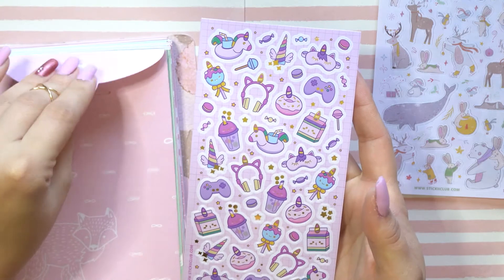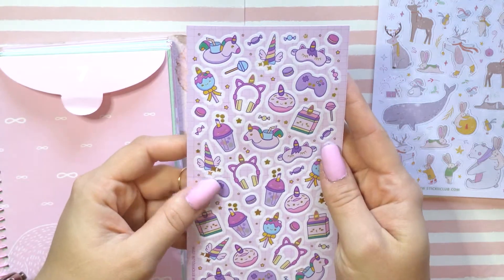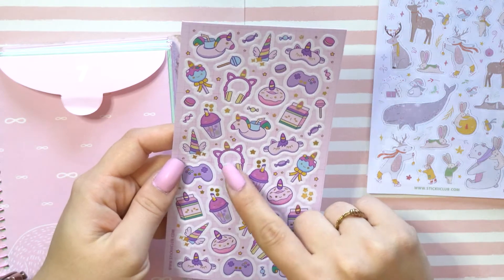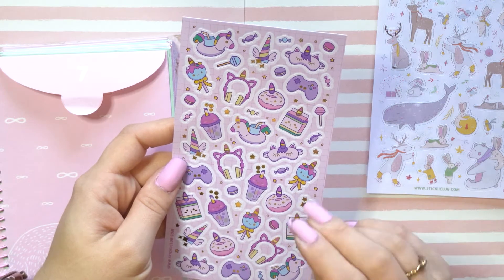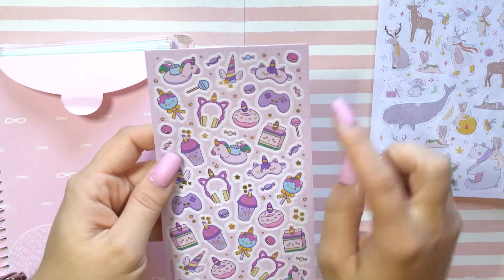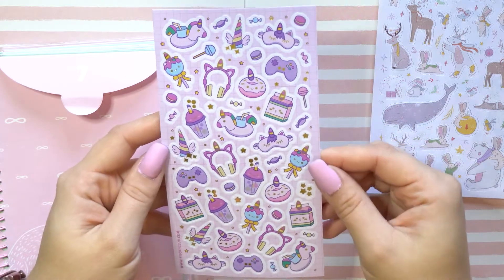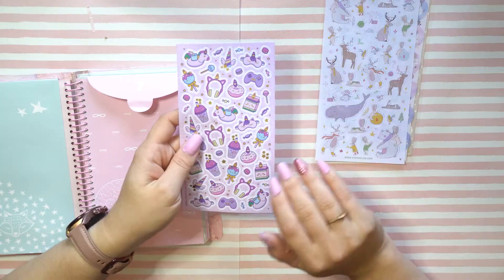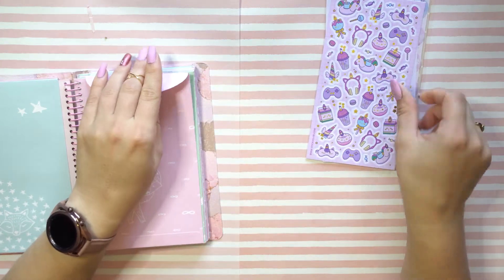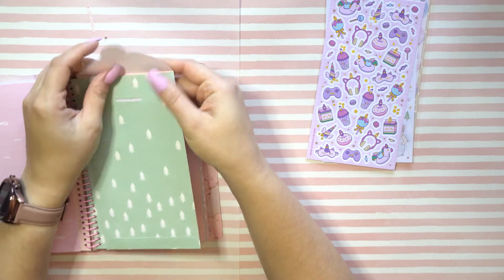Speaking of pretty cute sparkle sticker yay — we have these little unicorn-themed, video-game-themed stickers. I see some like video game stuff — headphones, a little bow, bubble tea, a little remote control, lollipops, candy, stars. The color is very pink and pastel, so I did my nails properly for this.